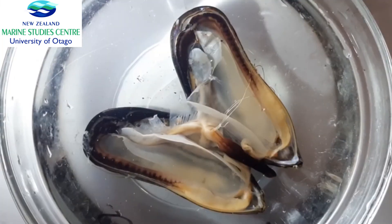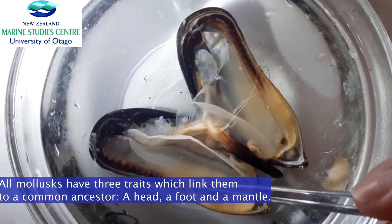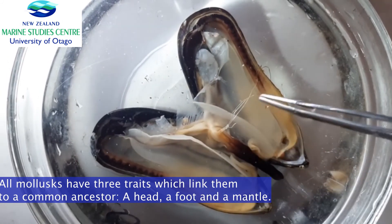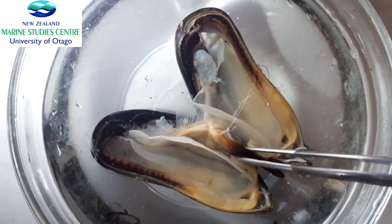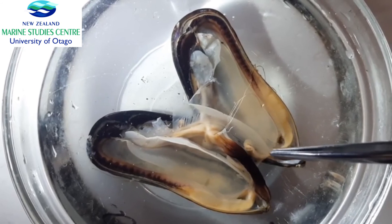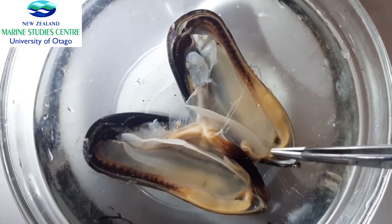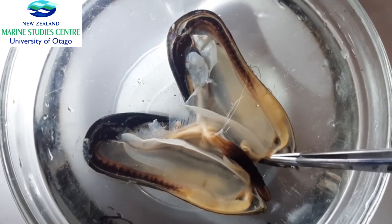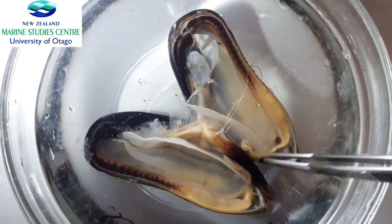Going back to the three defining traits of molluscs: the head, the strong muscular foot, and the mantle. We've already seen the mantle — the outer tissue — and the strong muscular foot. The head is located where the mouth is on a mussel, which is down at the anterior end. It's not a visible head, but you can see the mouth if you look really closely, placed underneath the labial palps.